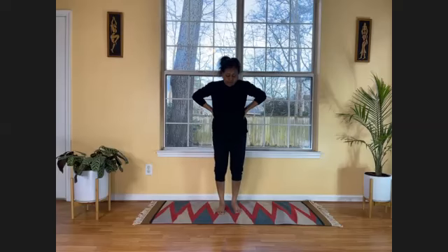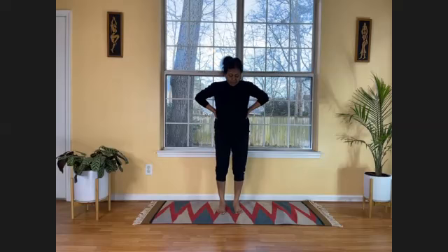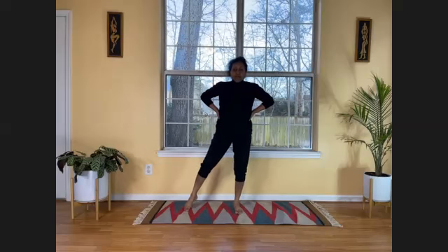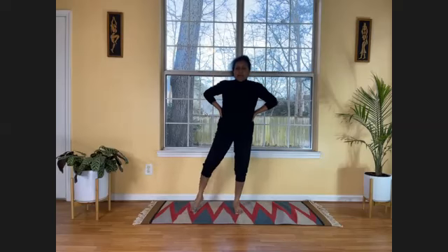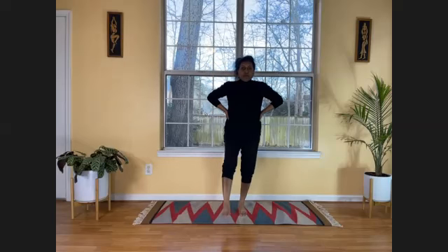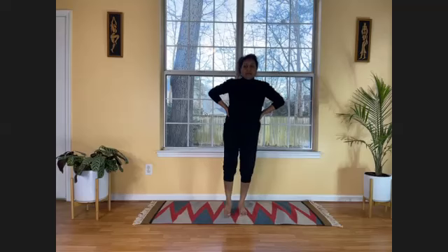Now we need to do some balancing postures. Especially as we grow older, we tend to lose our balance. Keeping both feet on the mat, put your right foot to the front, raise your right heel up, then to the side, then to the back, then to center. Let's do it one more time: front, side, back, center. Now see if we can do it by lifting the foot up: front, side, back, center. One more time. Catch your breath, stabilize the body.